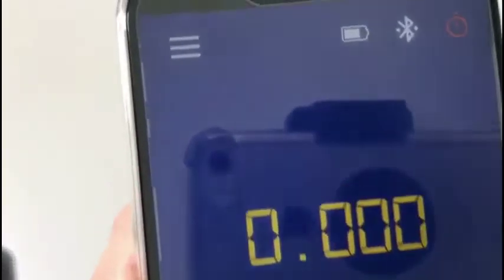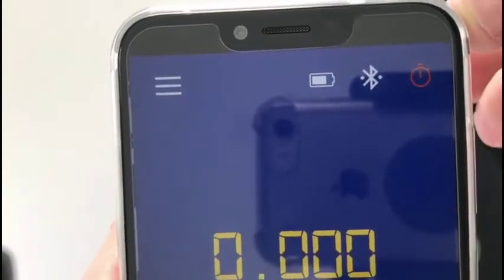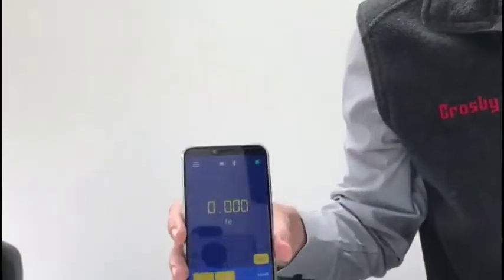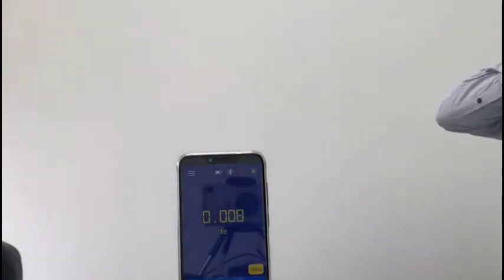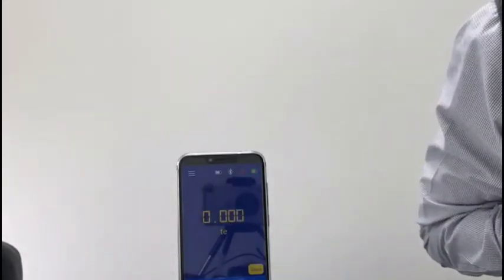Here we've set data logging to timed, shown by the stopwatch icon in the top right-hand corner of the screen. We've got two buttons — start and stop. As soon as we press start, it will begin to grab data from the load cell every one second, and you'll see that every second the indicator in the top right-hand corner flashes up to say it's grabbed one data point.